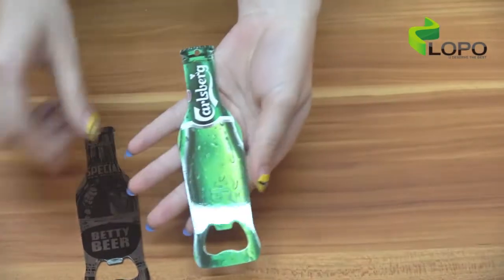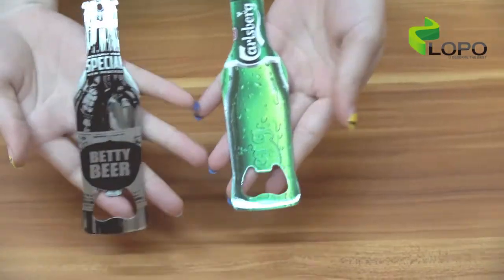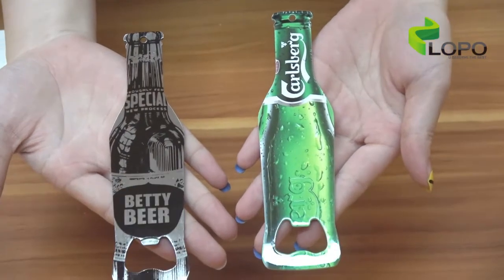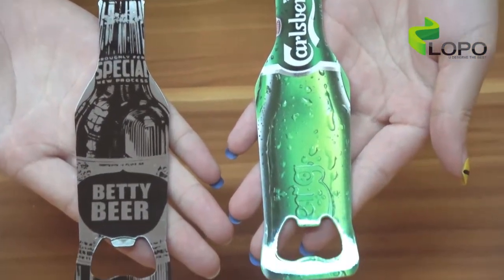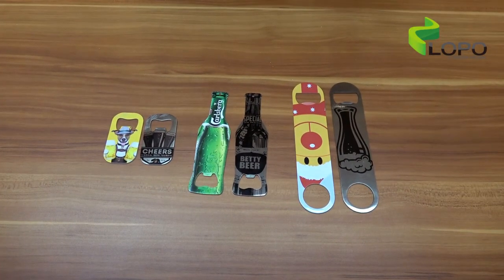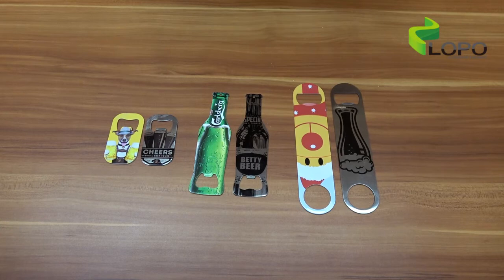This is the white color. With different styles and colors, you could customize any shape or color for your design.